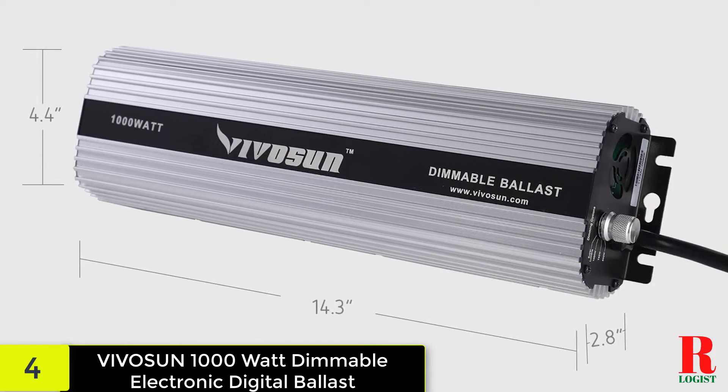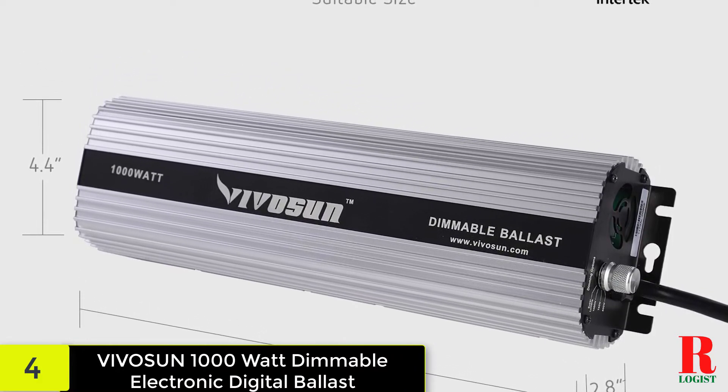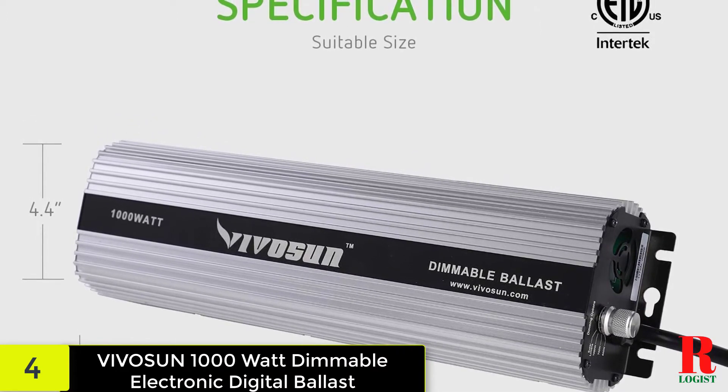The four rubber legs allow it to be placed on a flat surface. However, if this does not suit your needs, its form also allows for wall mounting. The power cord is 8 feet long and solidly made for longevity, giving you more placement possibilities.